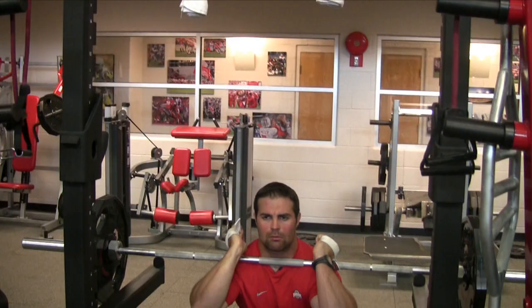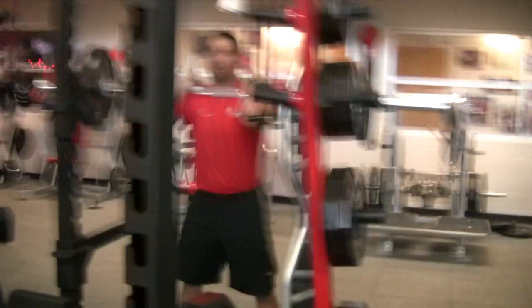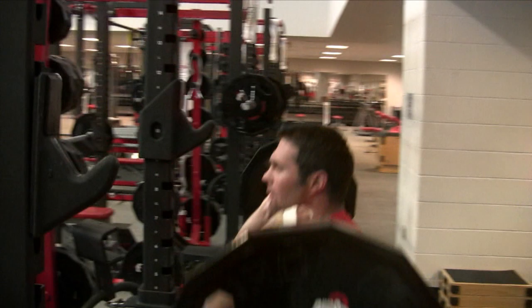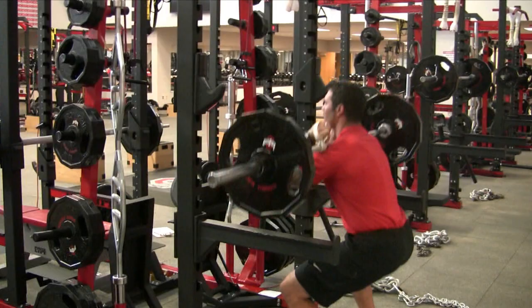Control down, up with tempo. Keep elbows high, chest up, eyes up, abs tight throughout every rep. When you rack it, sit in and sit it down.